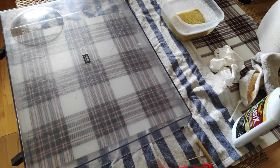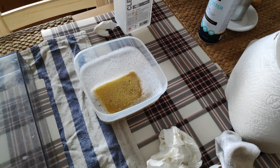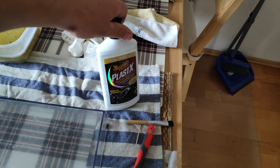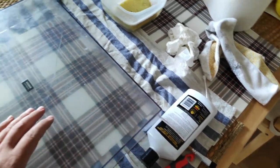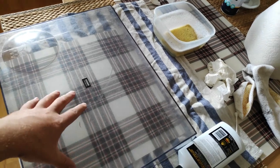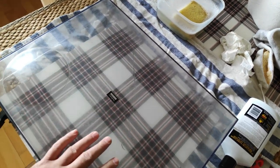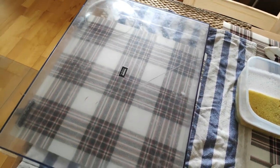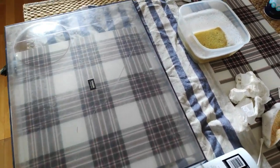First we're going to clean the dust cover with some warm water and washing up liquid. After that we will use plastics polish on it. I also bought a sponge attachment for an electric drill so the polishing will be better and faster than last time.